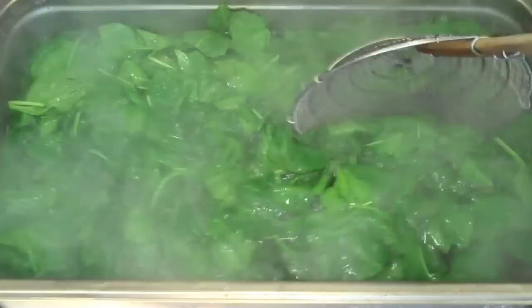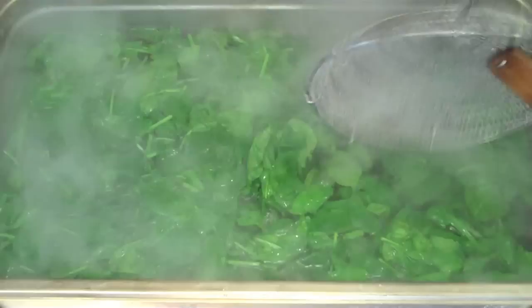Here I'm blanching some spinach. Notice that when I drop it into the boiling hot water, it turns a darker green almost instantly. What's happening is that gas bubbles and air bubbles contained within the spinach leaf collapse as soon as they're dunked into the hot boiling water.